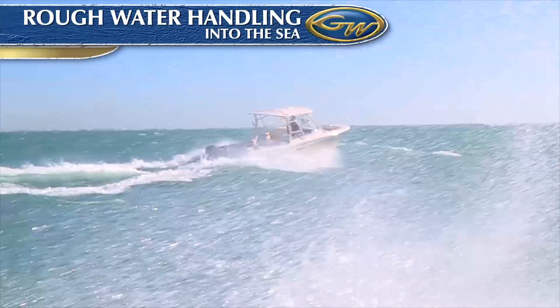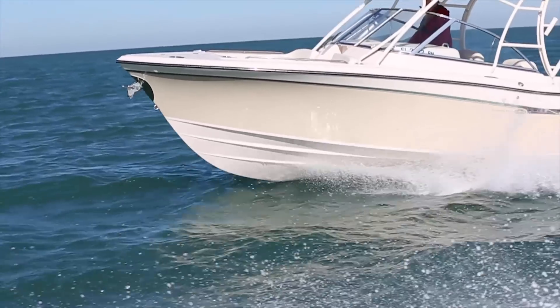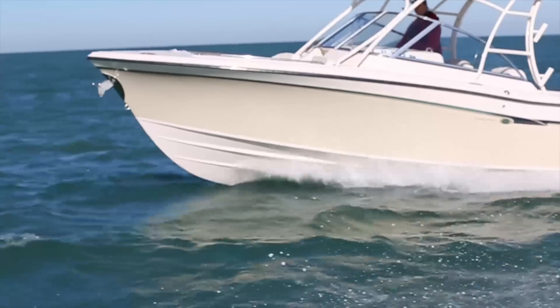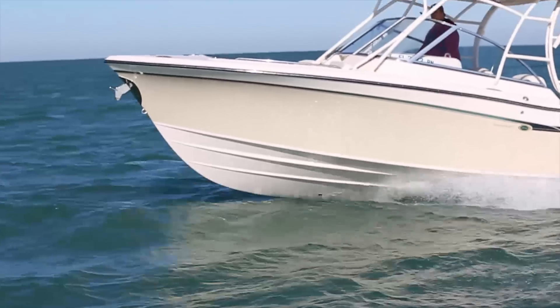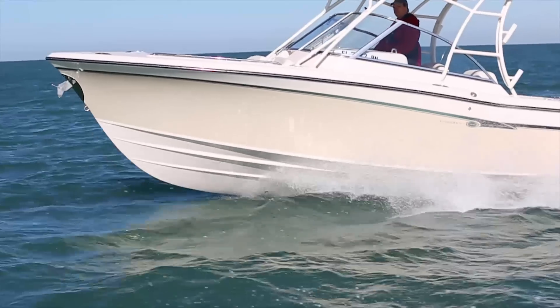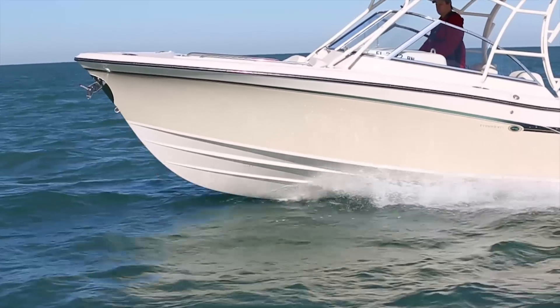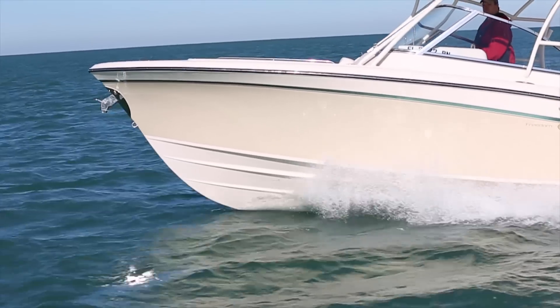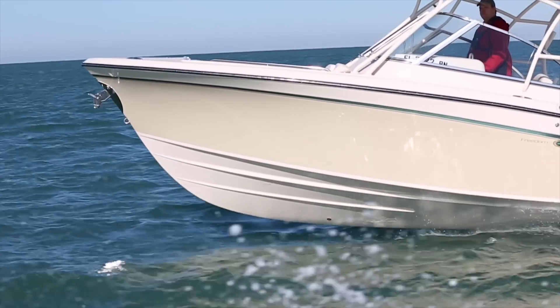You also won't find a drier boat than a Grady, thanks to the precisely positioned and proportioned hull strakes and chine flats, and the generous bow flare forward. This lets you enjoy the sea breeze more often with the curtains rolled up. Situational awareness is also much improved, since you can see better through a windshield that naturally stays drier and doesn't constantly need the wipers going.